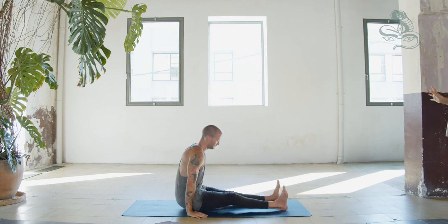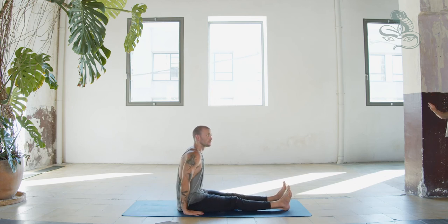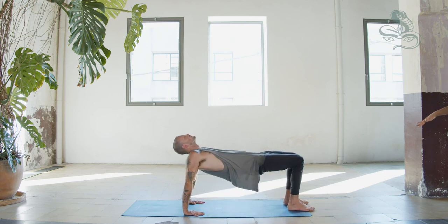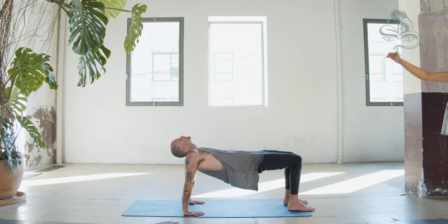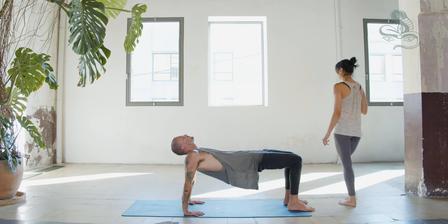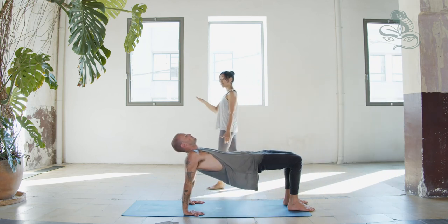Tabletop. Separate your feet hip-width apart, flex the feet, and place your hands right underneath the shoulders next to the sit bones, fingers facing your feet, spread wide. Inhale, lift up to tabletop — bending knees and planting soles of the feet into the floor, pelvis parallel to floor. Exhale, extend the head back if it's comfortable for your neck. Breathe in, breathe out. If neck is not comfortable, bring it parallel to the floor, gazing at the ceiling.